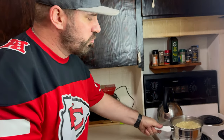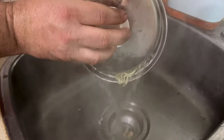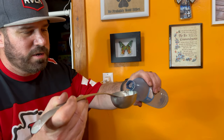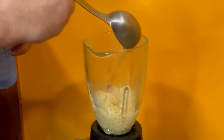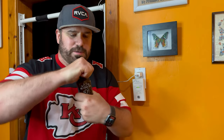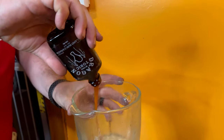Our noodles are done boiling, so I'm gonna take them off and strain them. We're going to use a blender and add one half cup of cold water. Now we're gonna add the whole bottle of dragon wing tonic — it's a great hot sauce. If anybody wants this hot sauce, I'm gonna put the link for it in the description. Go check it out.